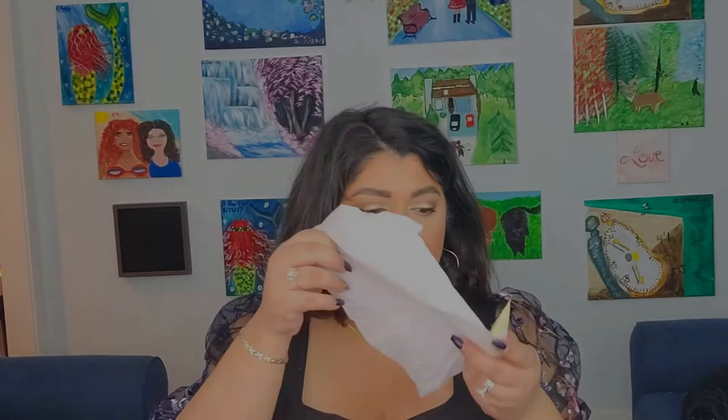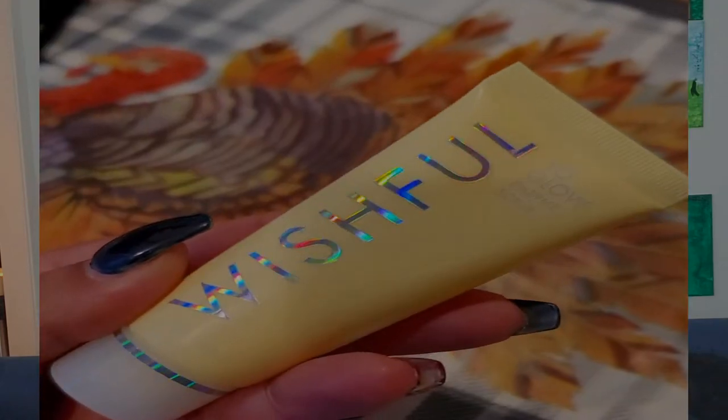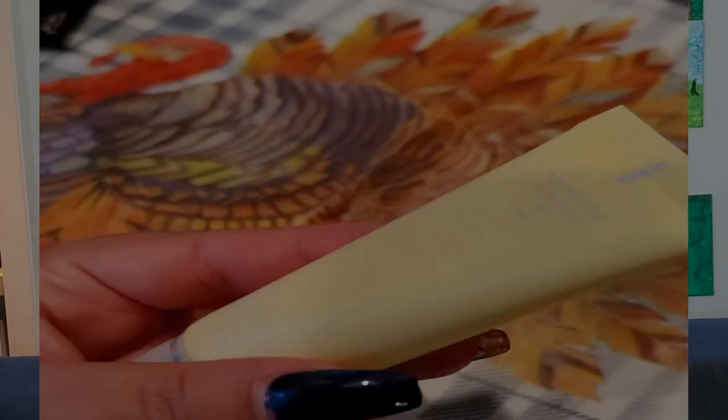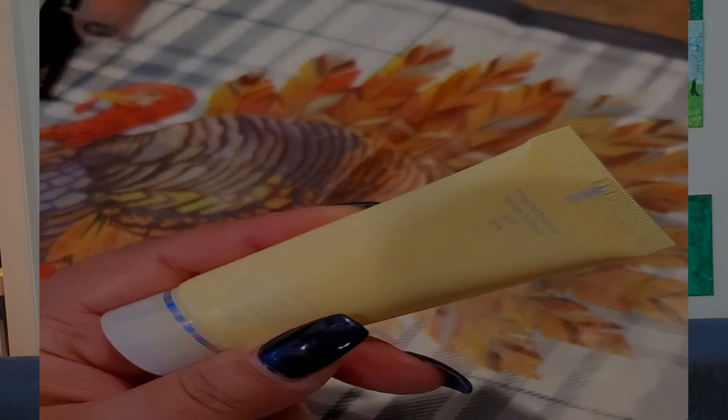The first thing we have in here is really nicely wrapped. It's the Wishful Yo Glow Enzyme Scrub — a deluxe size with pineapple enzyme, papaya enzyme, AHA and BHA. Wishful is Huda Beauty's skincare line. I'm not big on scrubs but I'll give it a try.